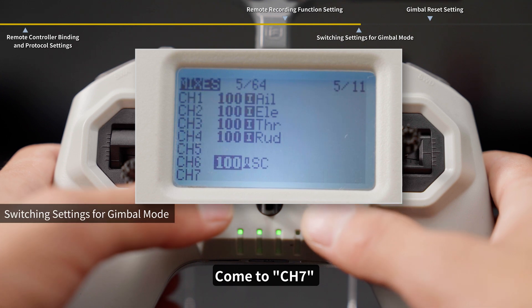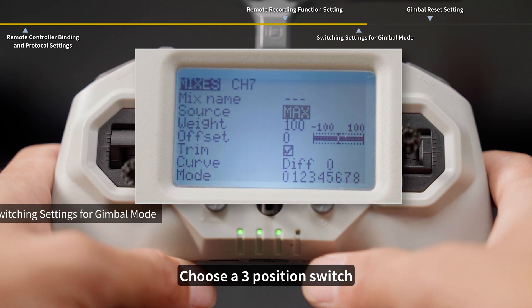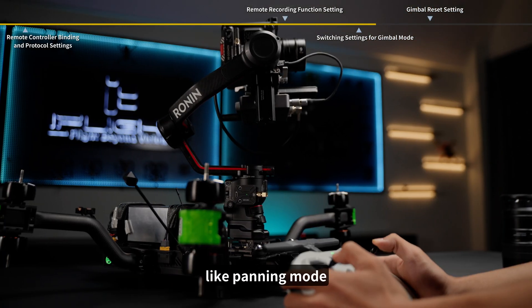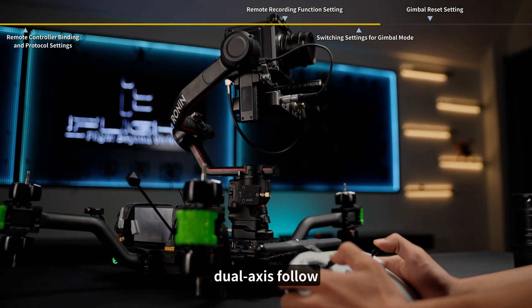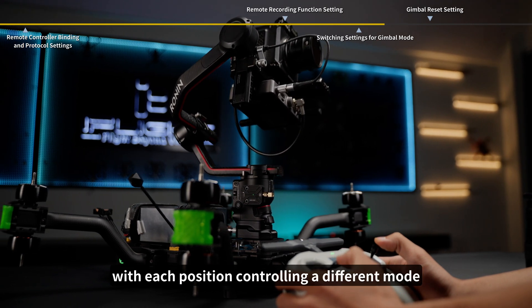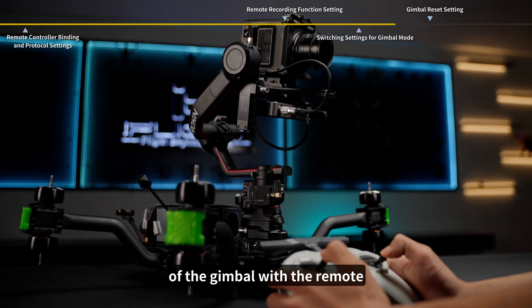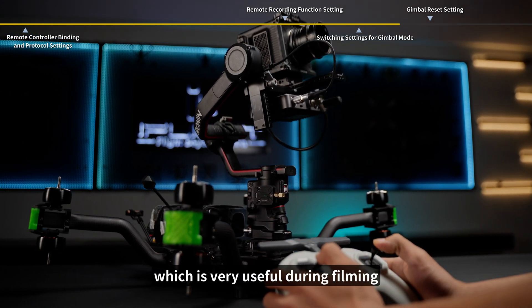Come to CH7 and short press the right button to enter the menu. Choose a three-position switch to set it for switching between gimbal modes, like panning mode, dual-axis follow, and custom mode, with each position controlling a different mode. This way, you can easily control the shooting modes of the gimbal with the remote, which is very useful during filming.